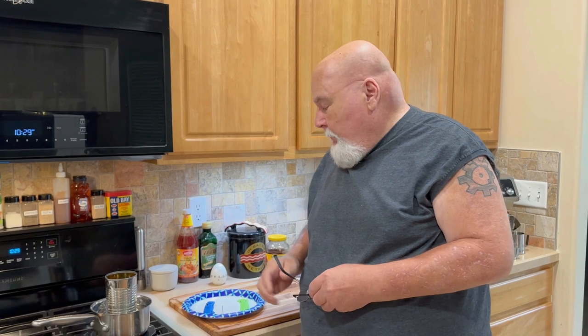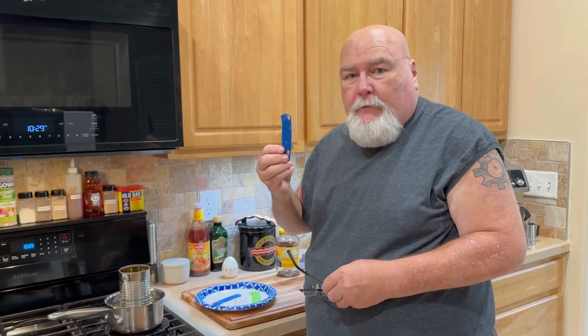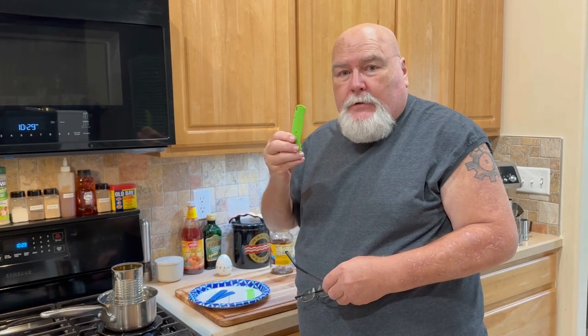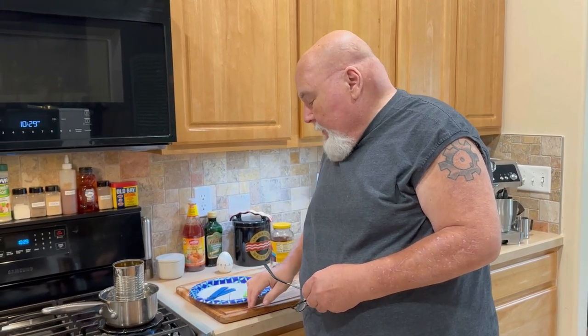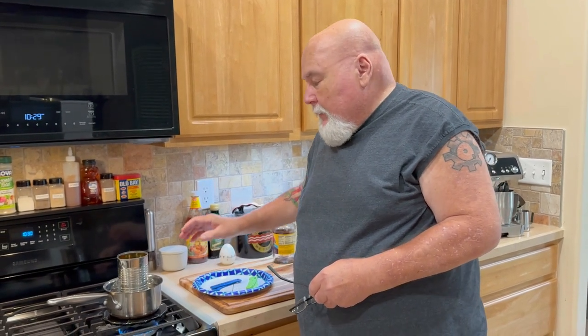Hey guys, welcome back to my channel. Jim Dugan thinks we're going to dye some scales today for a couple of Benchmade knives. We've got a blue set here we want to try to do a black fade on, and then we've got this one that my grandson and I can't figure out if it's yellow or green — it'll look cool either way. I didn't show you guys tearing down the knives; you've seen enough videos of that. I want to show you the dyeing process.